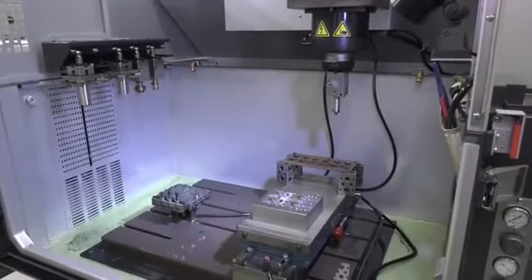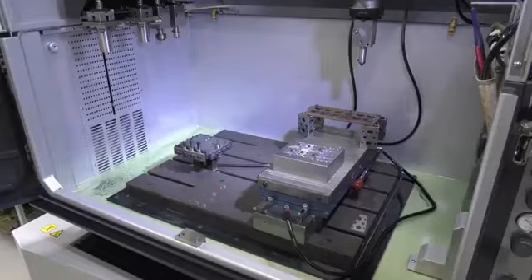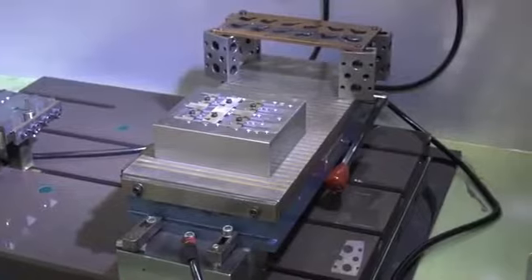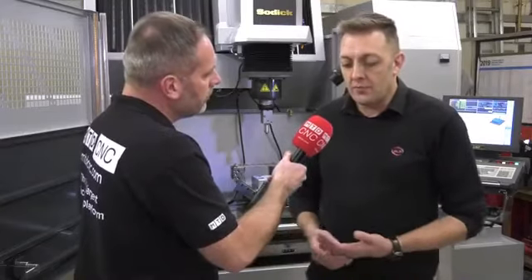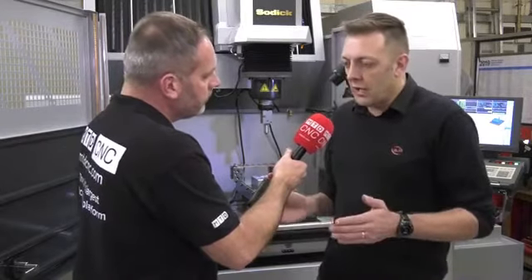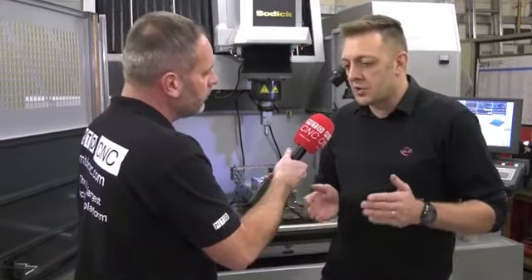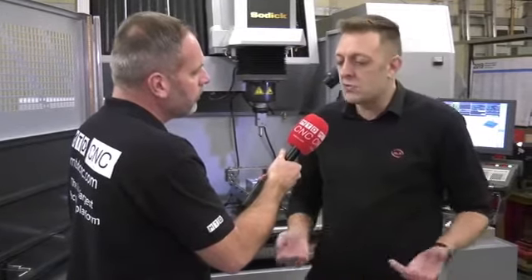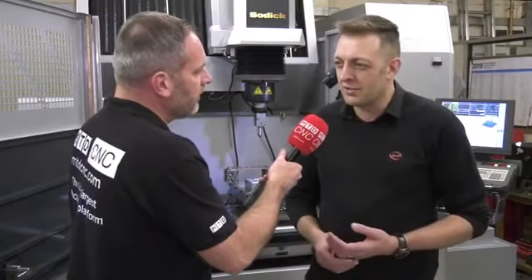Does the AD55 linear motor give you extra capacity to offer the marketplace? Yes — the increased speeds, plus it's a larger tank than we had before, so we can set up more jobs at once and benefit from running time over weekends or evenings. It's more about the multi-cavity work and being able to retain electrode sharpness to do more cavities in one go. That's a massive benefit — we can offer customers similar prices for a single cavity as for four cavities, which we hope will win more orders.